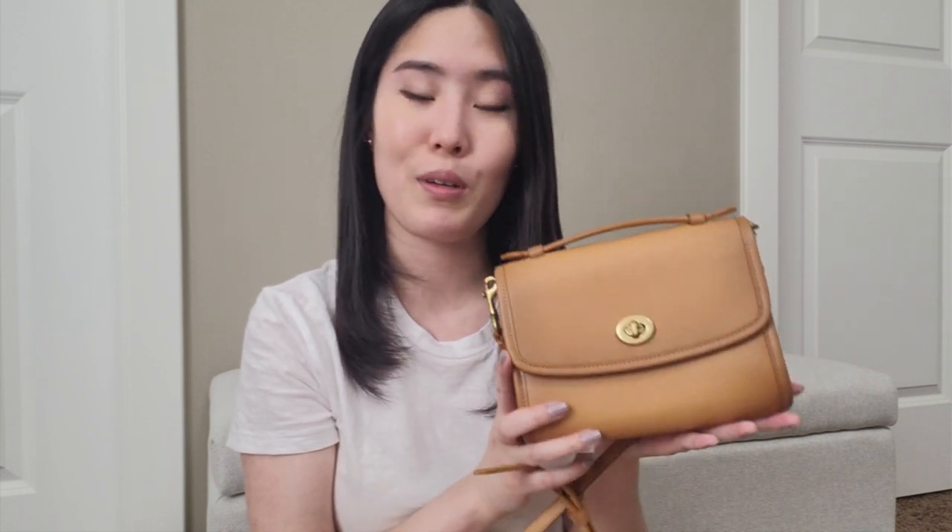Hi everyone! Welcome to my channel! Today I want to share with you a quick overview, first impressions, and what fits in a recent bag purchase that I made, which is this right here. This is the Coach Kipp Twinlock Crossbody.